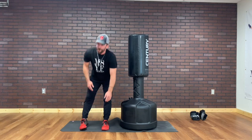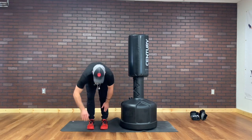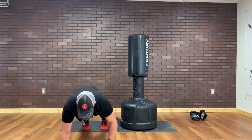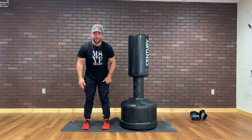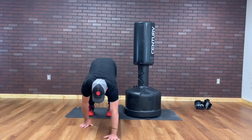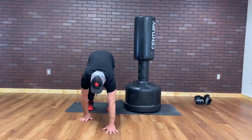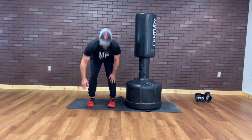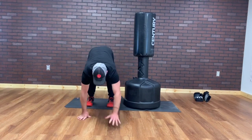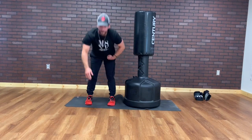Next up we're gonna go inchworms. I'm gonna walk it out, walk it back in. This was not part of the scripted warm-up — it just sounded really good right now. Walk it out, walk it back in. You know it's working if your face is getting red. Option to add a push-up on the way down. Option to add a shoulder tap.